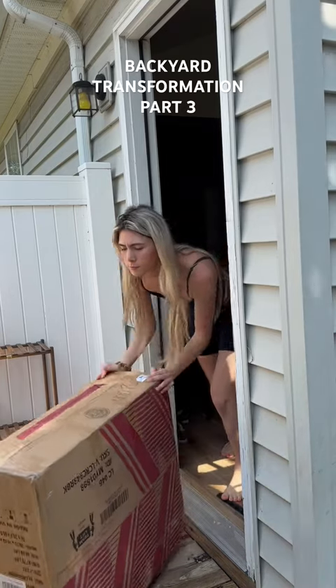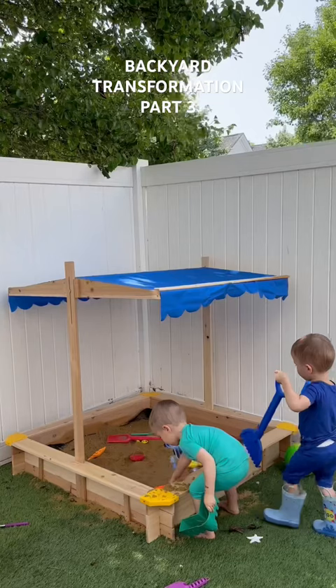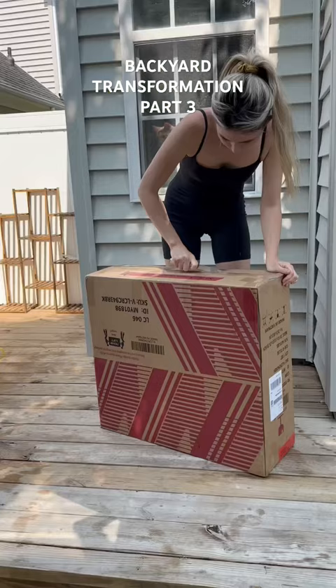We are back with another backyard transformation. Last time we built this little sandbox for the boys to play in all summer, and they have loved it so much. So now it's time to build somewhere for us to sit.